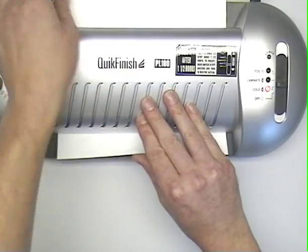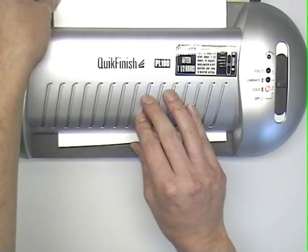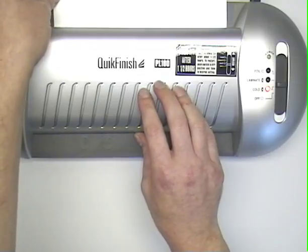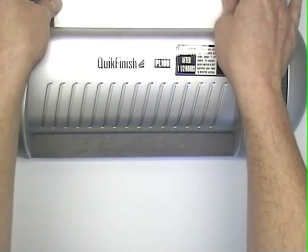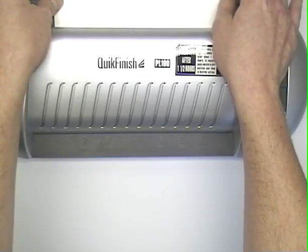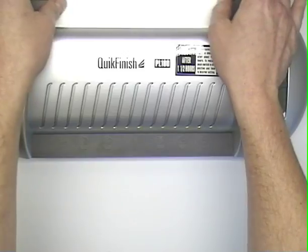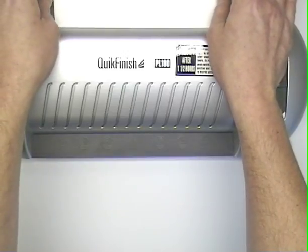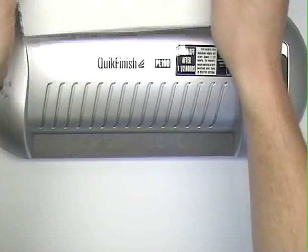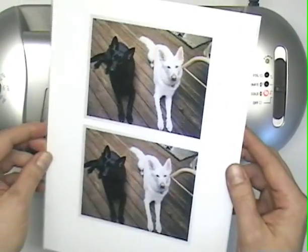It's about to go through, so hold it at the back to make sure it doesn't bend or lean. Continue to hold it as it goes all the way through. Once it's all the way in you can release it, and once it's finished, just flip it over and you can immediately see that we've got a working, changing image.